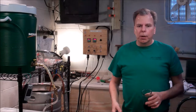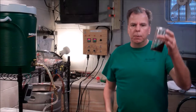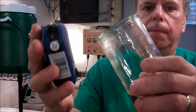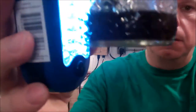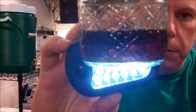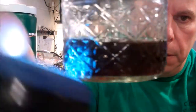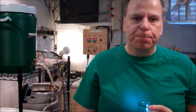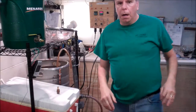I decided to see what the wort looked like coming out into the kettle, so I took a glass. I don't know if you can tell, but it's pretty clear and it looks pretty good. That's some sweet tea!